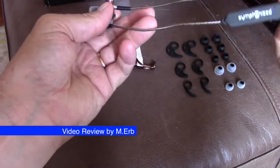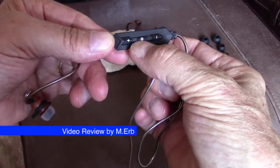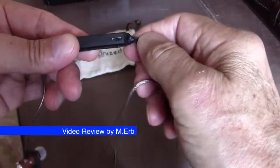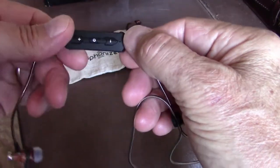They are worn behind the head. On the right side you have a little controller that lets you change tracks and volume. This is the on/off button and the play/pause button. It's charged by a micro USB cable, which they do provide.